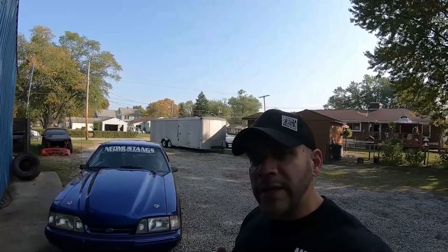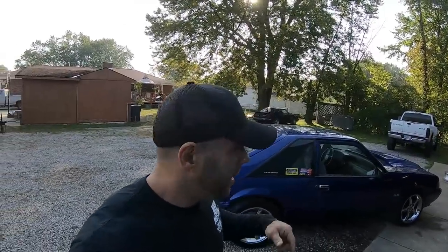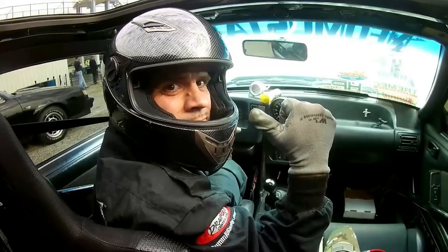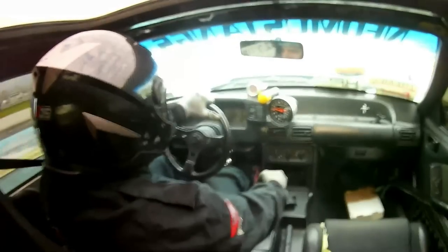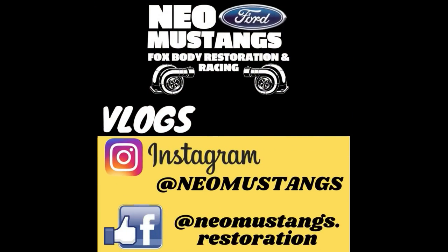What's up YouTube, welcome back to the channel. I'm Dan, this is NeoMustangs, this is my Fox Body channel. If you like installation videos, test drive videos, duck track videos, and seeing how much power it makes on a dyno all in the same video, you're gonna want to stick around. Let's just get right into it.